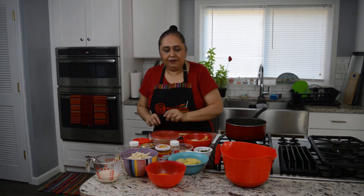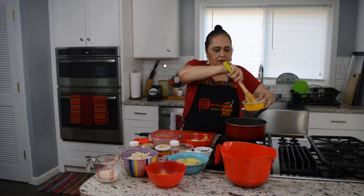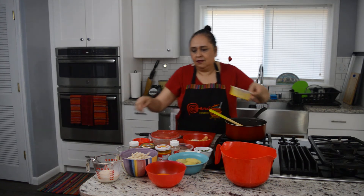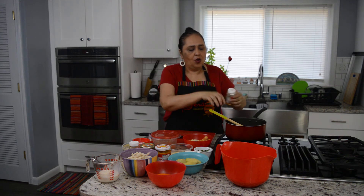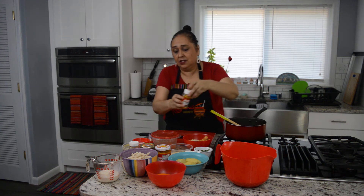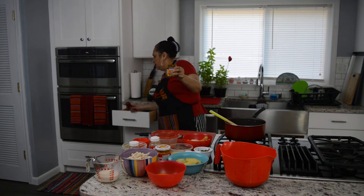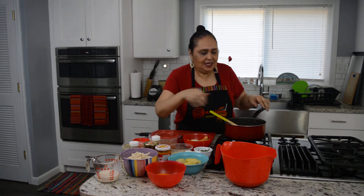After that, we add the chili paste — the yellow ají amarillo paste — and the turmeric. Just a little, to give it a little color. Not too much, because it changes the color and the flavor. We mix everything together — it smells so good.